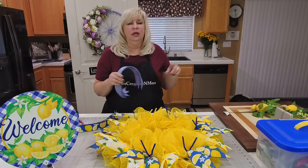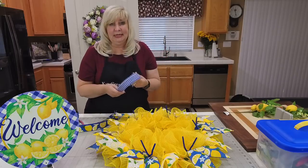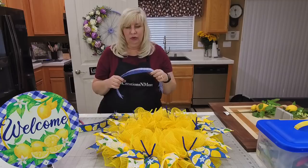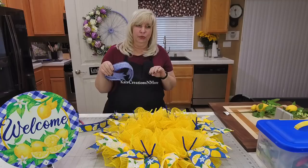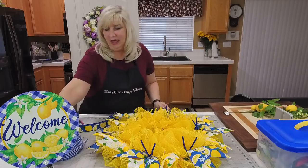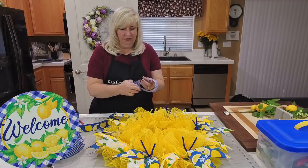I did find it on Craft Outlet a long time ago but it's been sold out, so now you just have to type in 'royal blue and white gingham' and see if anyone out there happens to have a roll or two left — it's been sold out for a very long time.